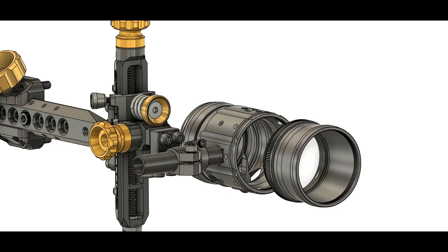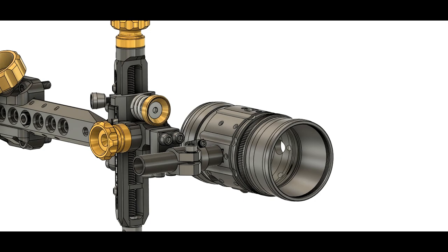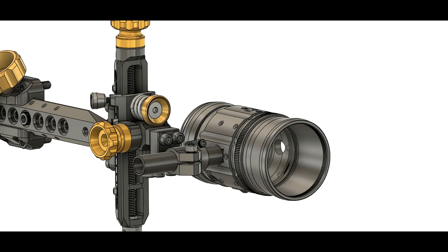Once you get it captured, it's a complete unit, so you can install it as a complete unit. Then to clean your lens, you remove it as a complete unit.